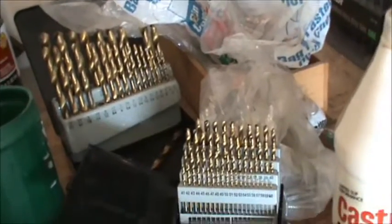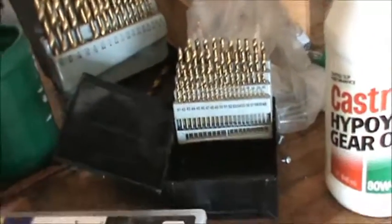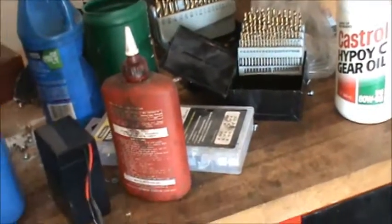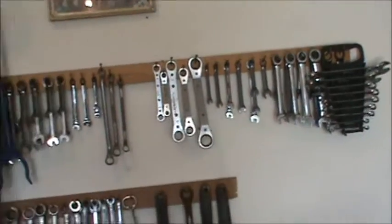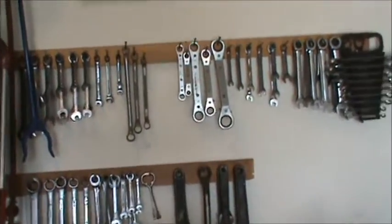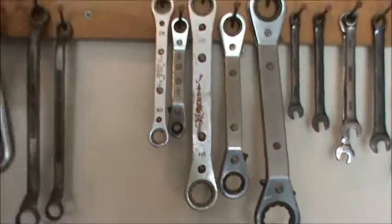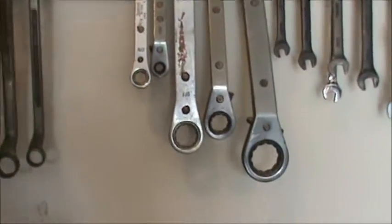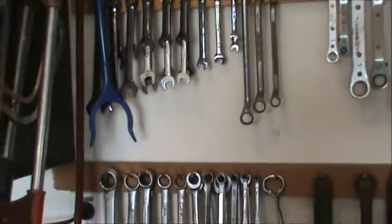You're going to need lots of drill bits. I tap lots of holes, so you're going to need a tap and die set and all kinds of drill bits — it would be nice to have a numbered set and a lettered set. Wrenches: standard, metric, all that stuff. These up here — I want to call them box wrenches — are real handy, particularly for taking the main jet off of carburetors.